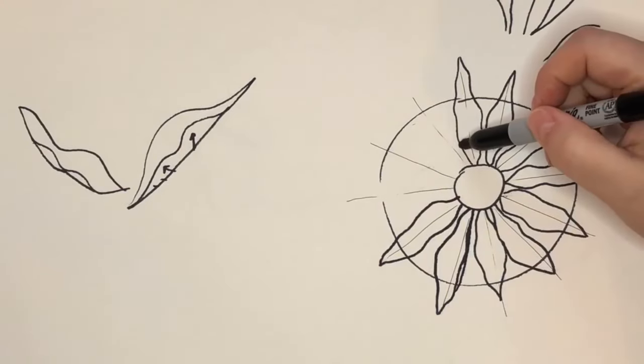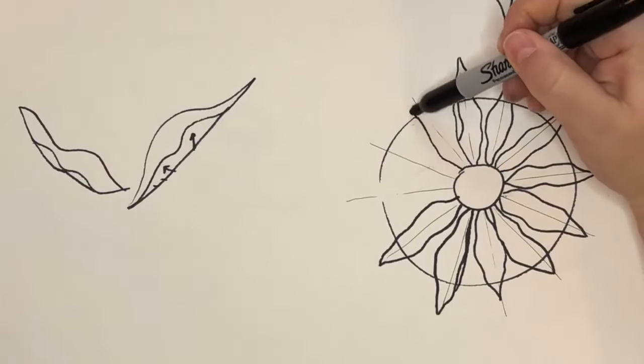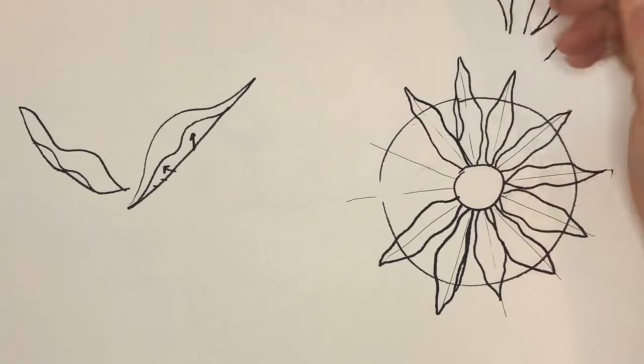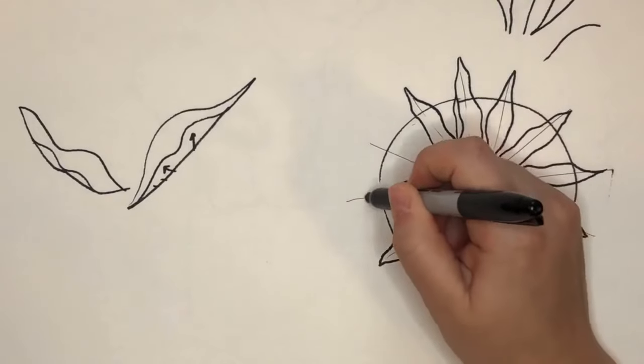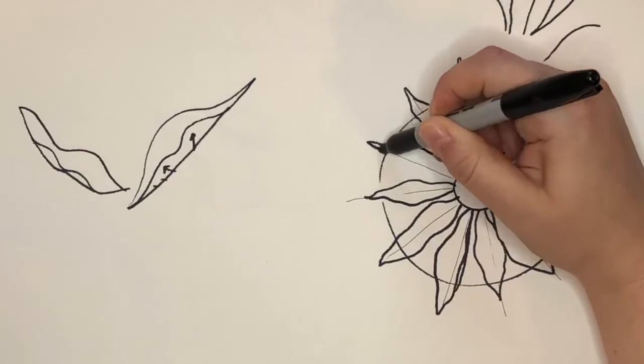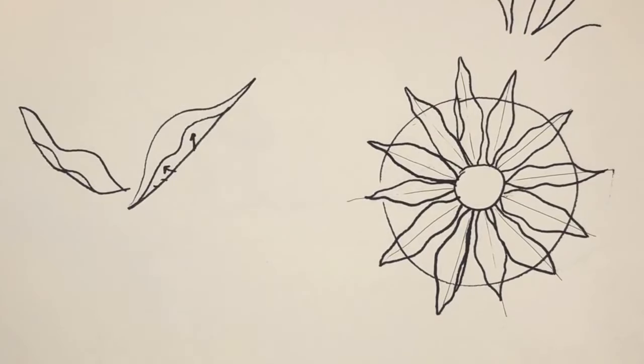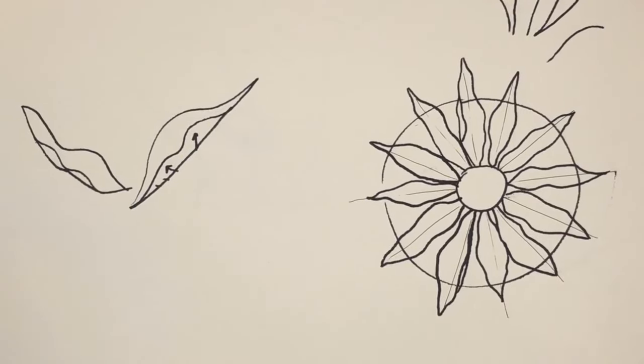You might want to put a little bit of a ruffle here. This is a pretty easy way to draw a Black Eyed Susan, and even though it's simple, it's still pretty. If you erase your pencil lines and paint over that with watercolor, it would be really easy to add some color.